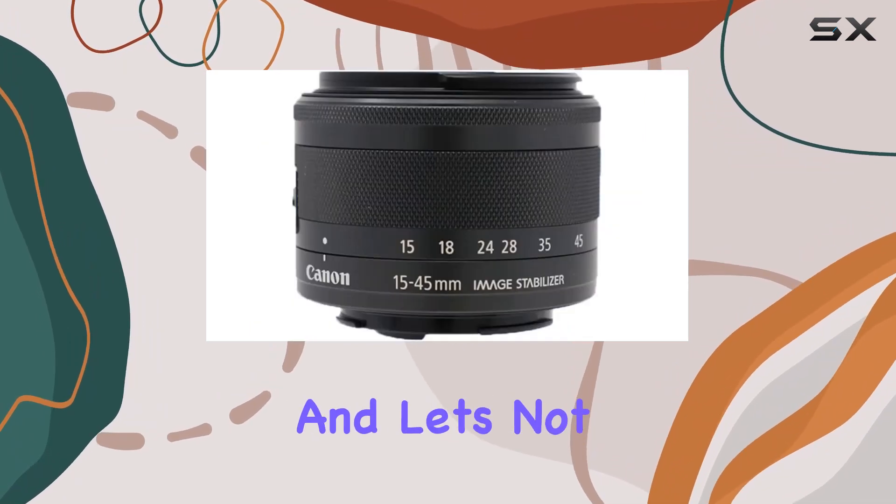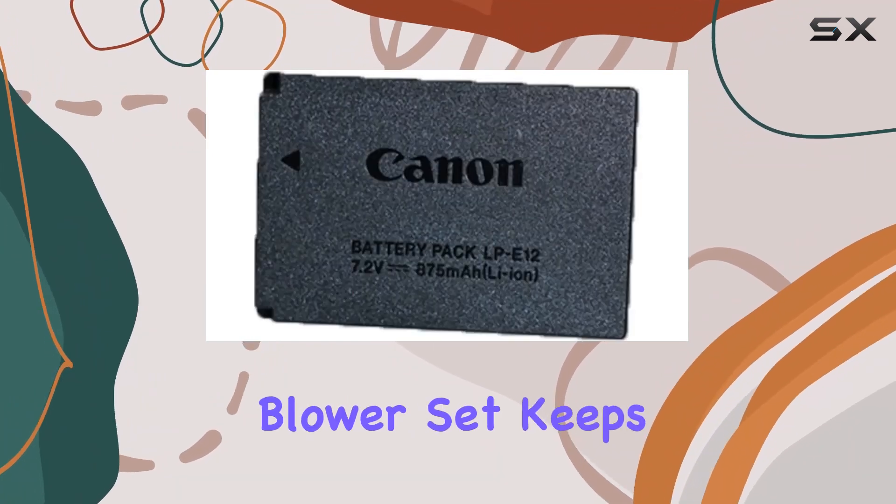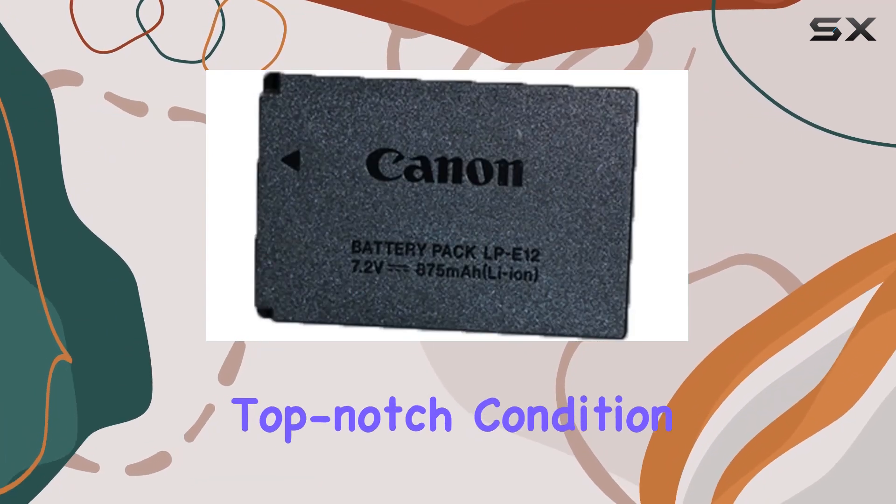And let's not forget about cleanliness — the camera and lens cleaning kit along with the pen and blower set keeps your gear in top-notch condition, dust-free and ready for action.